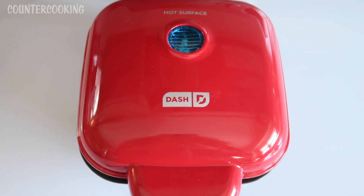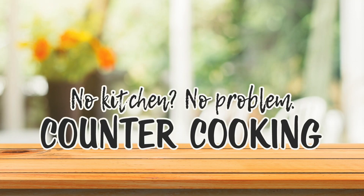I am going to make a grilled cheese sandwich in this DASH egg bite maker. Counter cooking — no kitchen, no problem.